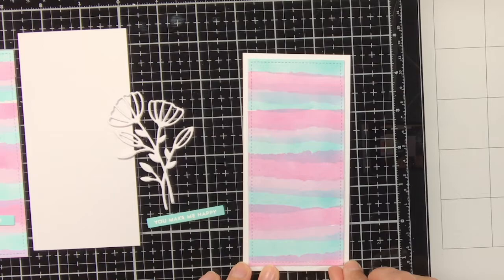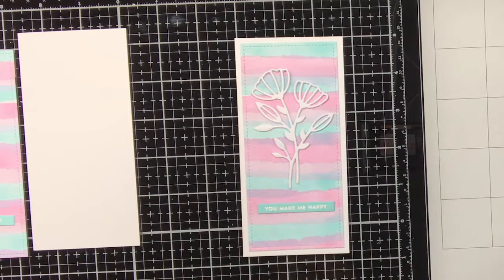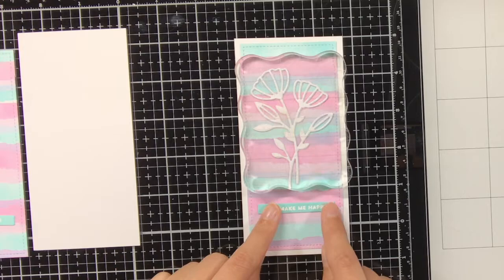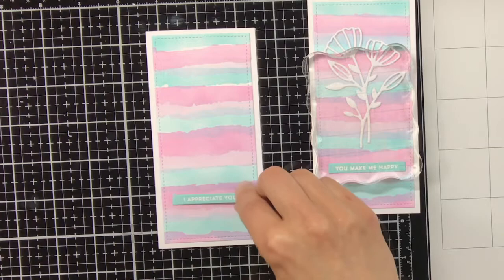As these are going to be bookmarks I was aware I did not want too much dimension, because otherwise it could get in trouble in the book. But I also do like dimension because it looks more interesting. That is why I stacked the florals on top of each other — I die cut them twice — and I did the same thing with the sentiment. So these bookmarks do have a bit of dimension, but not too much. Of course you can also just keep everything in one layer and not stack things.